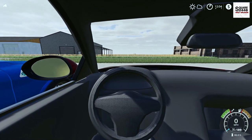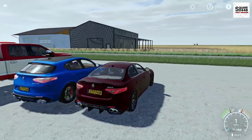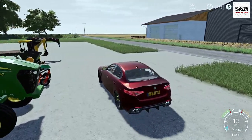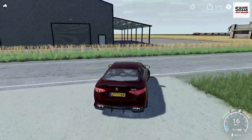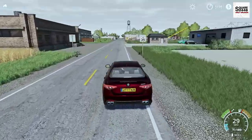On the first person view, it does have an interior, but it's not too detailed — really only has the camera view. Let's take this for a quick spin. I'm really excited to be back doing a review. Over the last week or two, there have been a ton of mods, and maybe there might be another review later on this week.